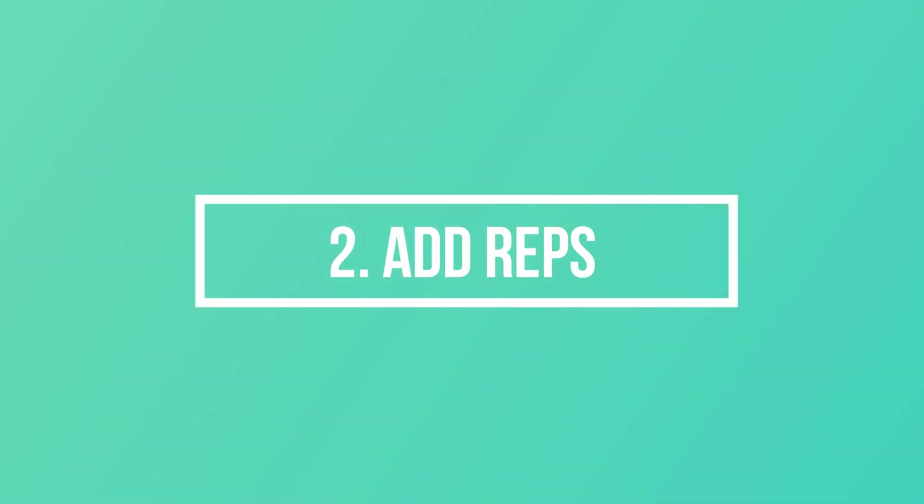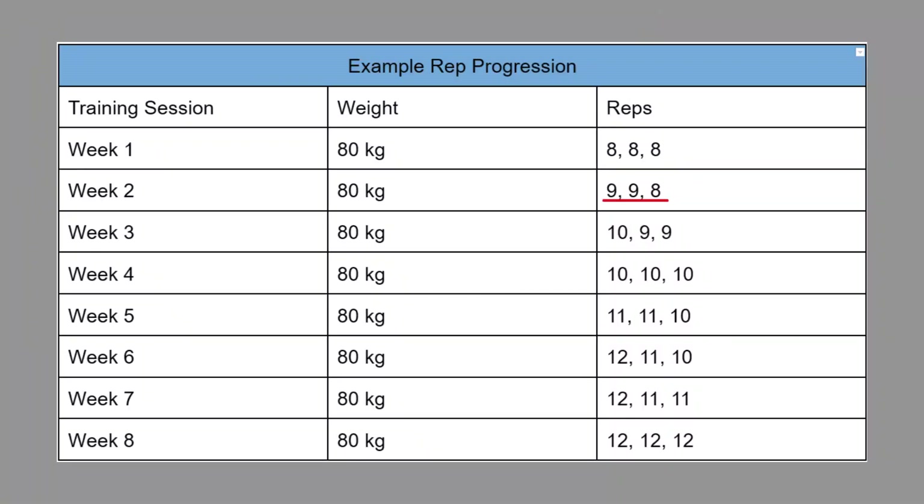If you are ticking all of those boxes then it might be time to move on to another progressing strategy, like adding reps instead of adding weight. For example, you might choose a rep range of 8 to 12, pick a challenging weight that you can do for three sets of eight reps without going to failure on the last set, and each week try to add reps until you can get three sets of twelve. So you might start at three sets of eight, then nine-nine-eight the next week, ten-nine-nine the week after, and so on until you complete all three sets with twelve reps, at which point you increase the weight and start again at three sets of eight. Avoid going to failure until the last set, and if you can't add reps for two weeks in a row, take a deload week before starting the process again.